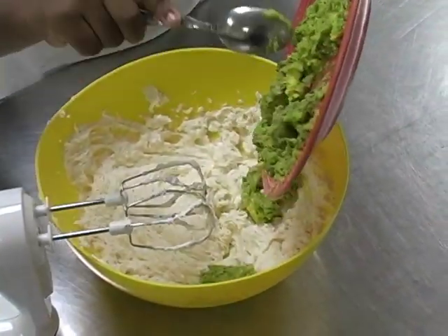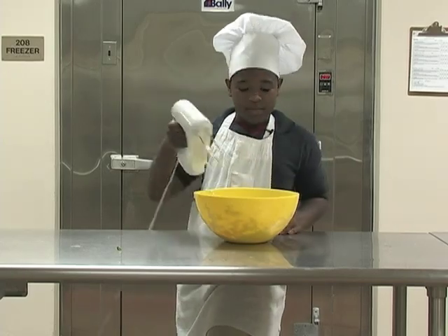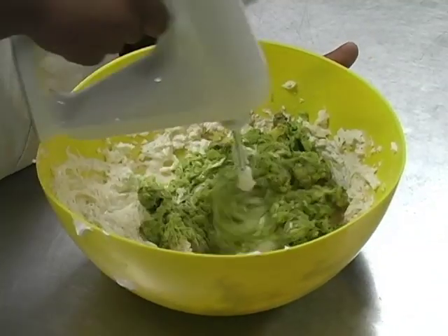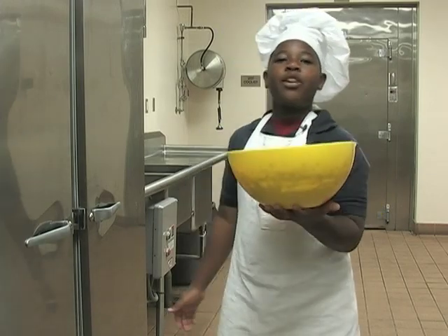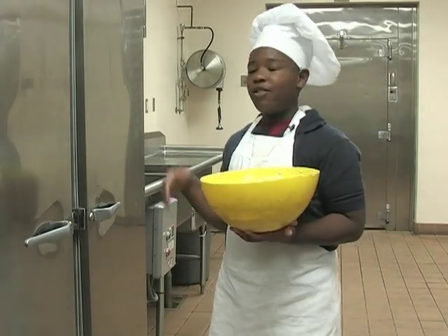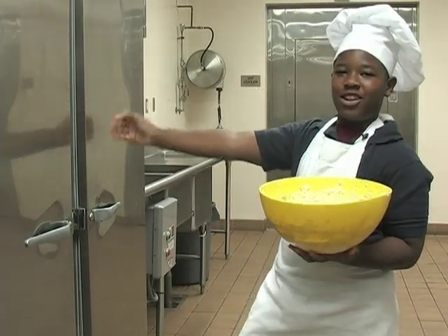Mix and mix and mix, let's get mixing! Now I'm going to take the yummy yummy creamy avocado dip and put it in the refrigerator so it can chill for a little while. While the dip is chilling, we're going to take a little commercial break.